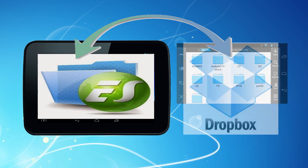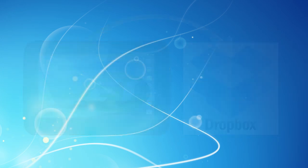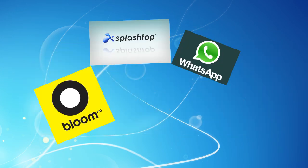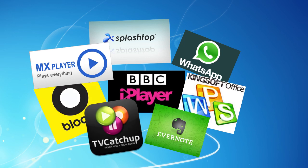Better still, ES File Explorer can also handle files in cloud storage such as Dropbox, so you can download or stream files to your Huddle without even needing a PC at all. Add some more of the best Android apps for the Huddle and you've got a great versatile tablet for a bargain price.